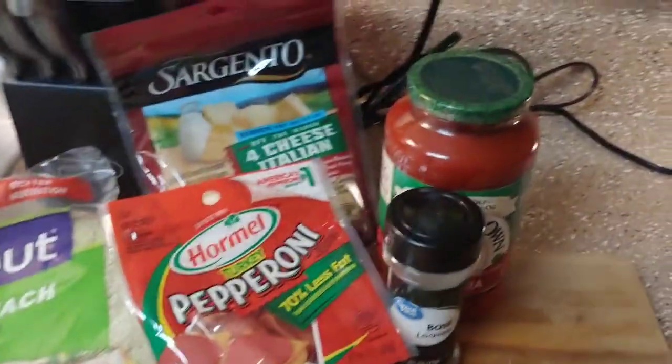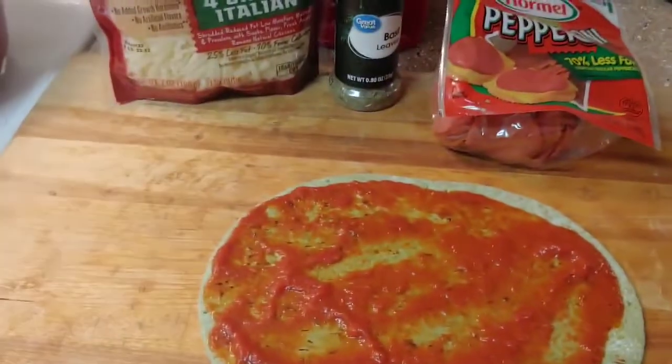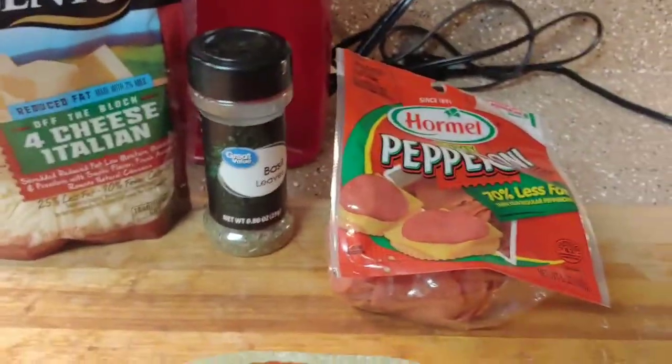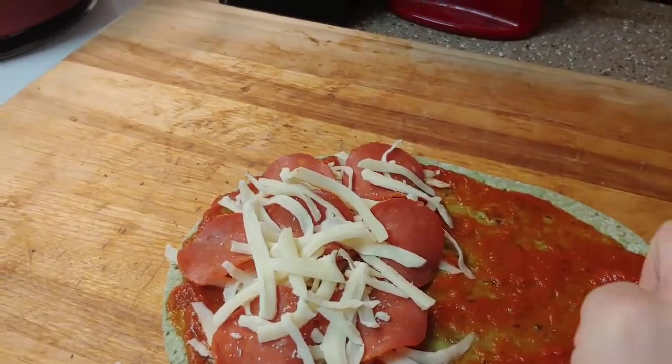Then I spread some marinara sauce on top of it — there's my little flatbread pizza. Now I'm gonna add on half of it: cheese, some basil, some pepperoni, and then a little more. There it is — I'm not gonna lie, this looks pretty yummy so far.